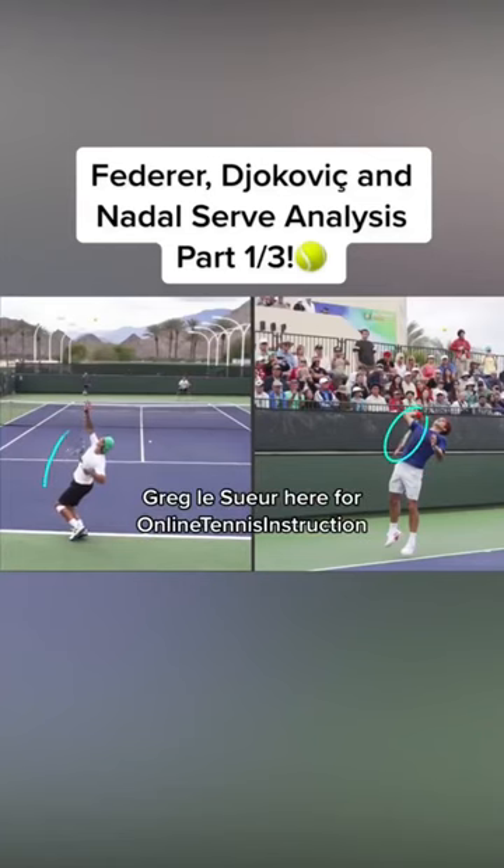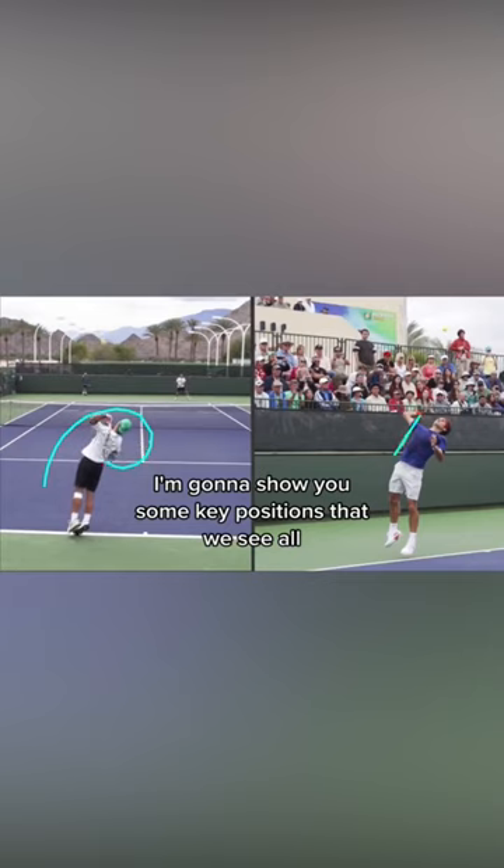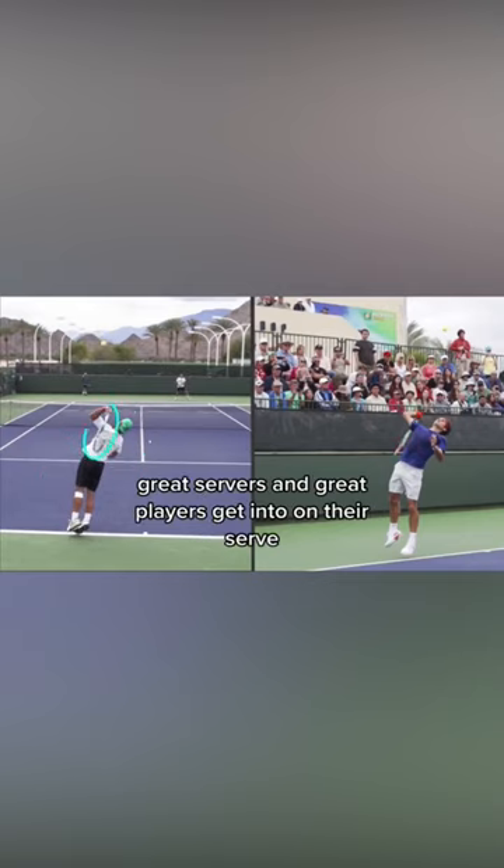Hello everybody, Greg LaSueur here for Online Tennis Instruction. In today's video, I'm going to show you some key positions that we see all great servers and great players get into on their serves.